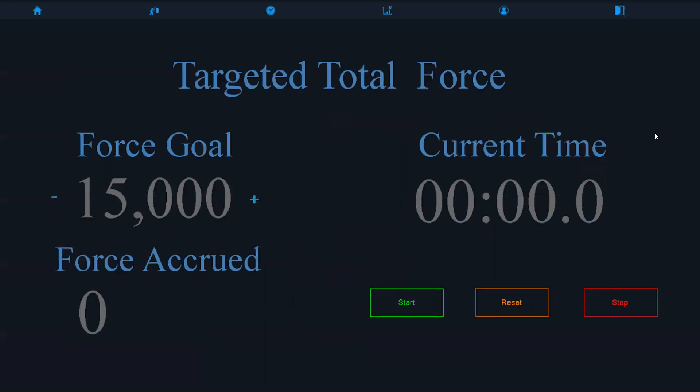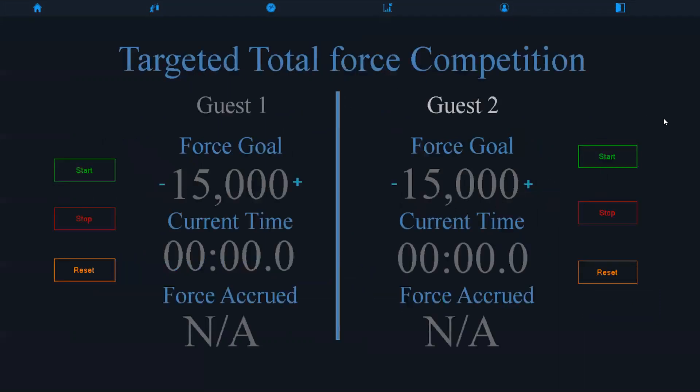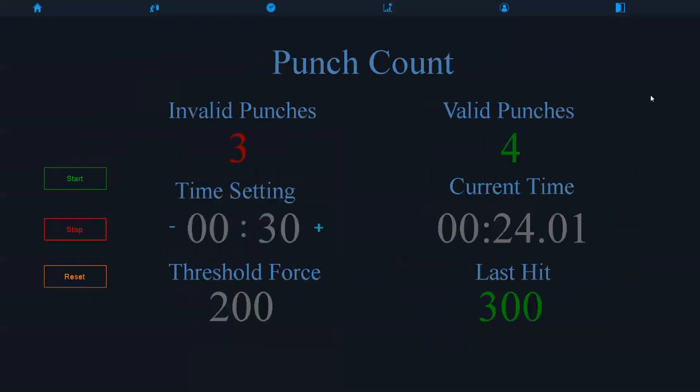You can see the targeted total of force — the force goal, the force accrued, the current time, and the start, stop, and reset buttons. This is just the multiplayer version of that.